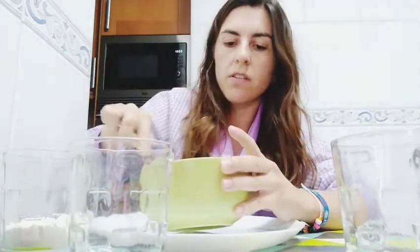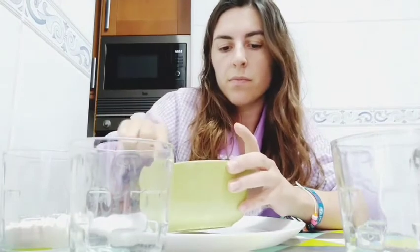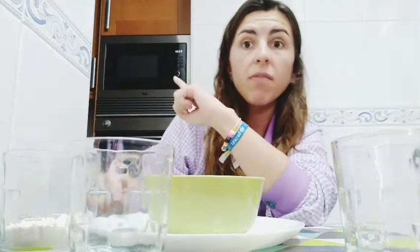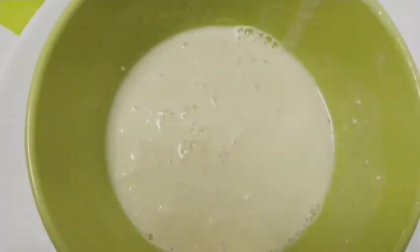It's very liquid. Don't worry — you stir it, stir it, stir it. If you want, you can take a fork too to stir it better. And now we are going to put it in the microwave for 20 seconds. So this is what I have, and I'm going to put it in the microwave for 20 seconds.